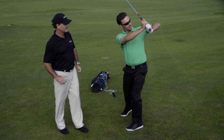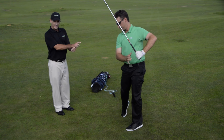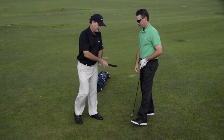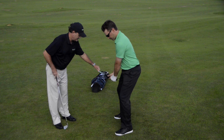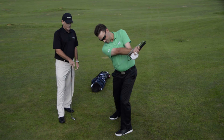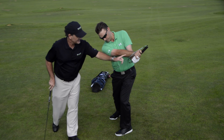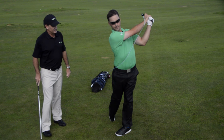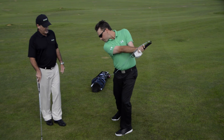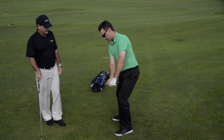Now we're going to use the band to show the correct movement. Ty is going to take the handle attached to the golf bag, then rotate through. You can see he's pulling and extending, keeping the band on the outside as he goes through. If he chicken-winged, he wouldn't feel the band as much — so go ahead and rotate through.